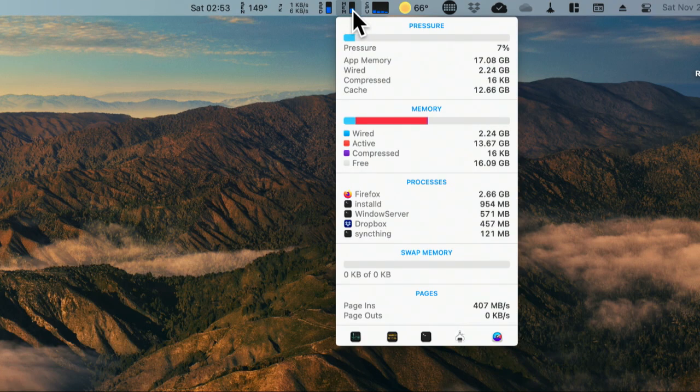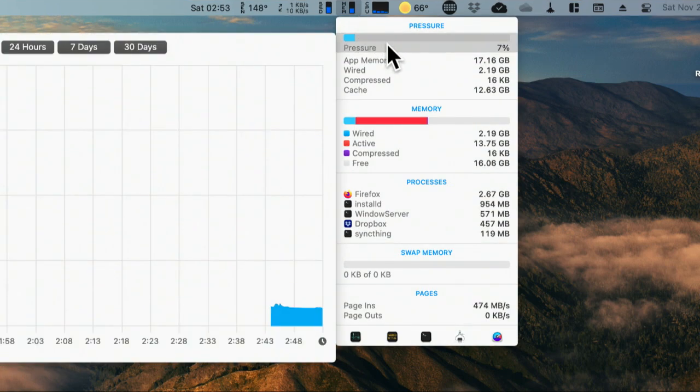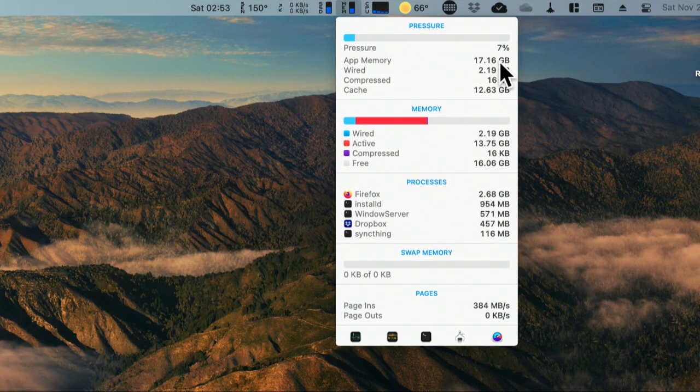Mostly I use iStat Menus for memory and CPU information, especially on the newer M1 Mac where I'm really curious how that 16 gigs is holding up. Memory pressure is a term Apple uses to describe how hard the memory is working — the higher the percentage, the more memory you need. Wired memory is used by the OS and cannot be released. Compressed memory is still in RAM but has been compressed to take up less space. Cached data is stored in RAM but possibly not actively used.